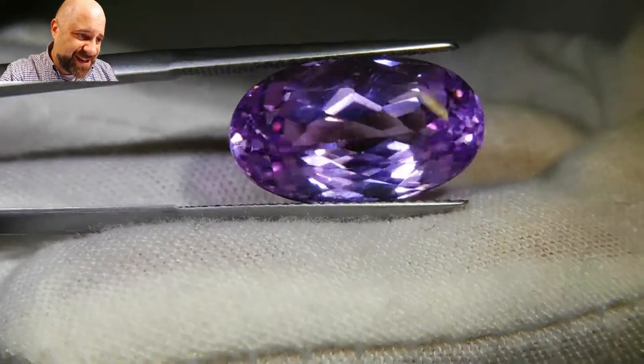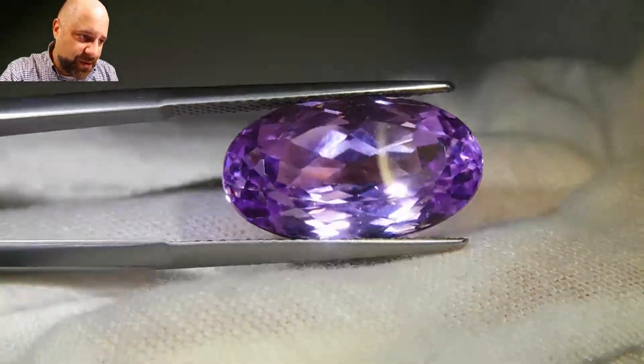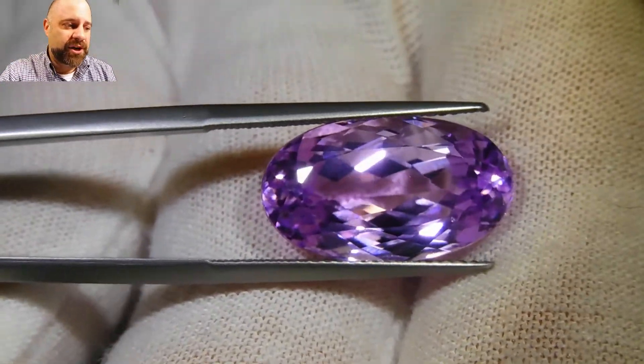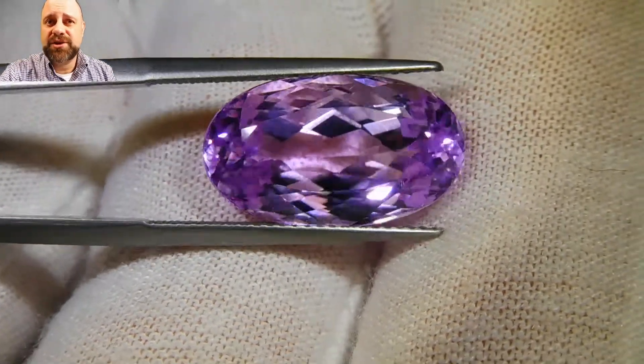This is a really pretty stone. At the end of the day, that's what it is — a really, really pretty gem that is going to make an incredible piece of jewelry.